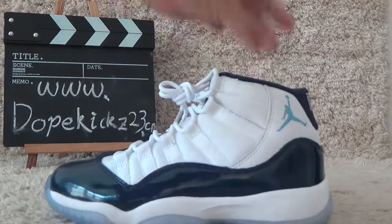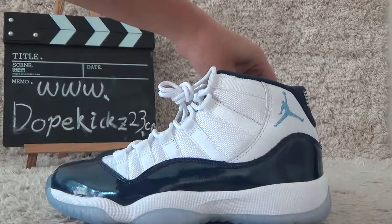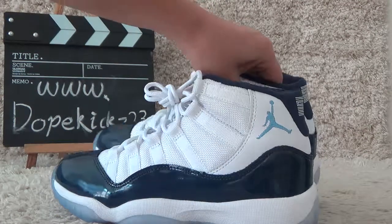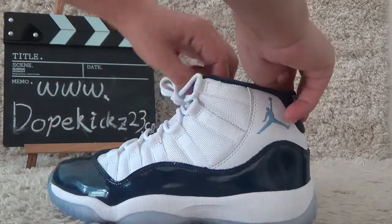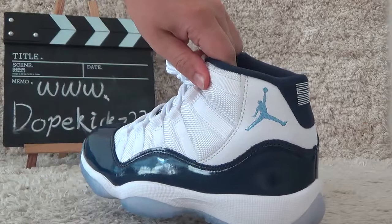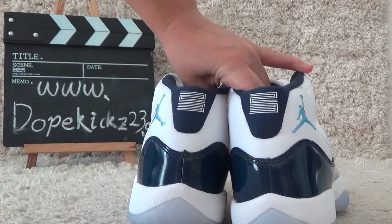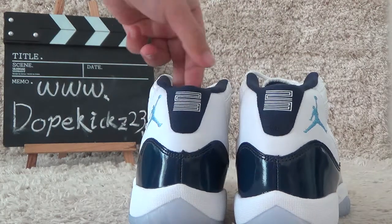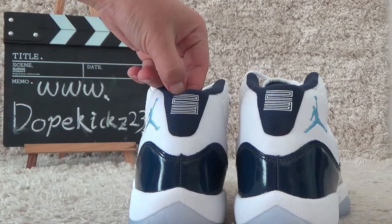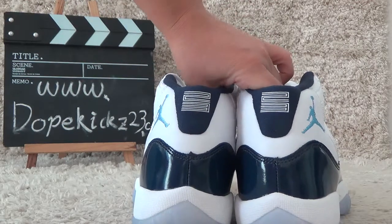Now let me check the shoes details. It's the main shoes. Let me show you the back side. Here we can see the number — two to three just young.